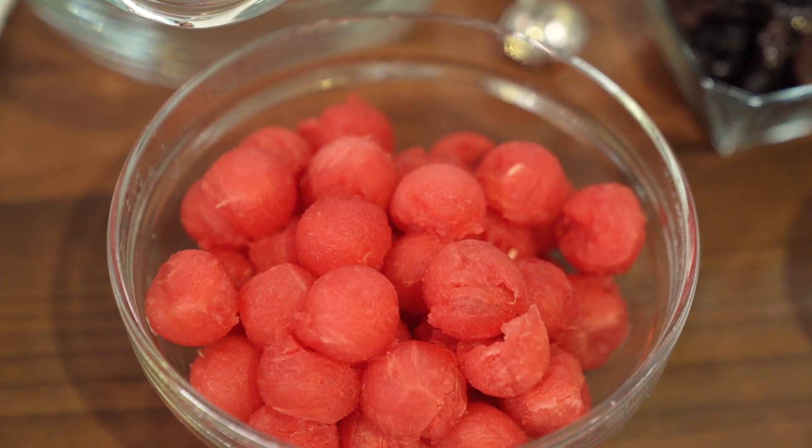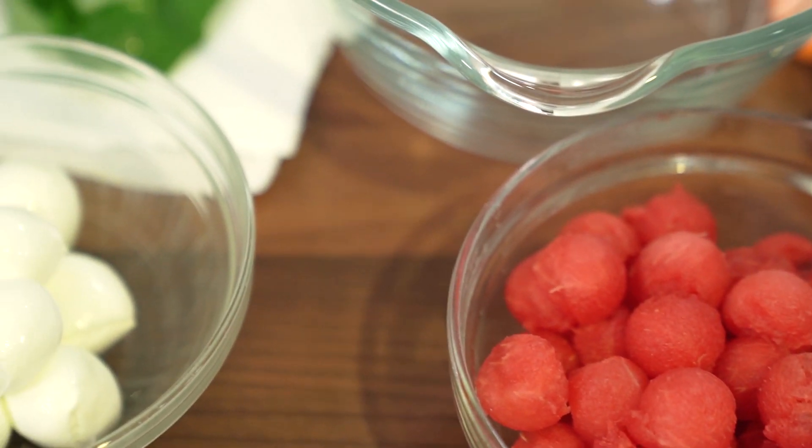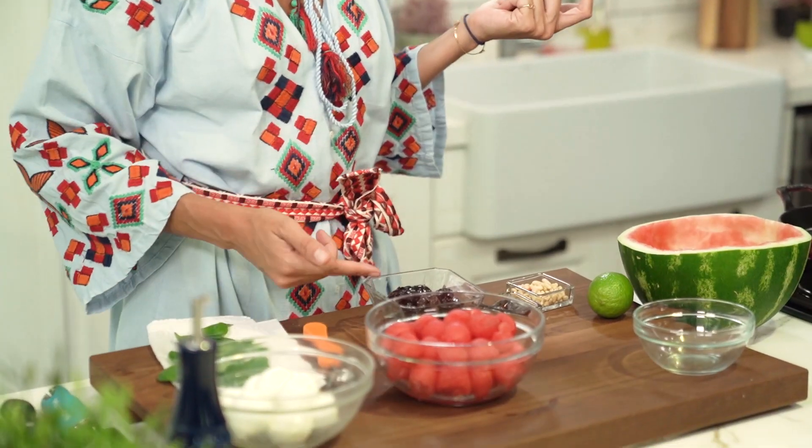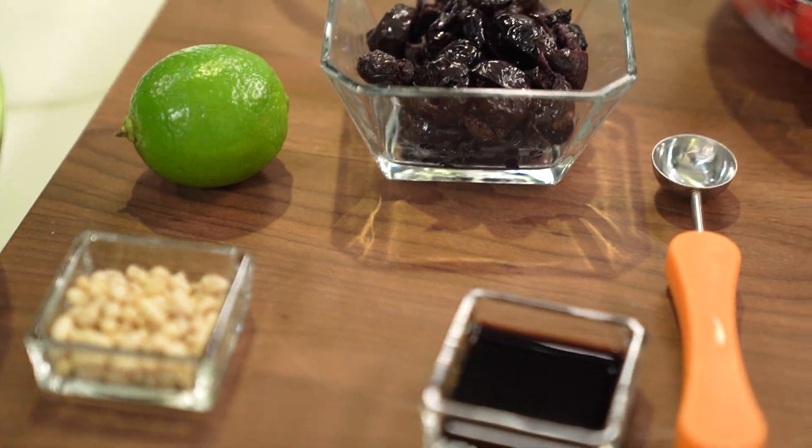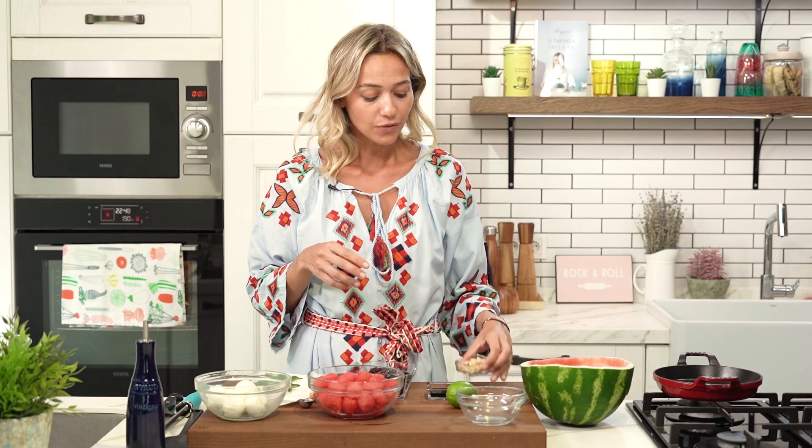What we are going to need are obviously some watermelons, some mozzarella, some basil, olives, balsamic vinegar, pine nuts, a lime and a little bit of olive oil — and that's about it. First off I'm going to sauté the pine nuts so that they're golden in color and they have a better flavor.